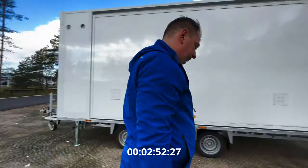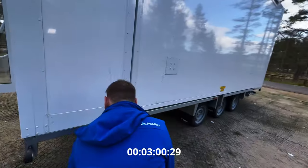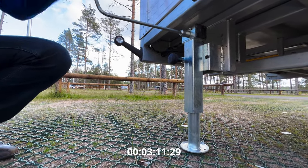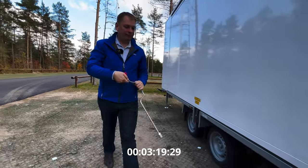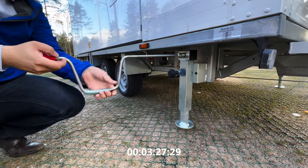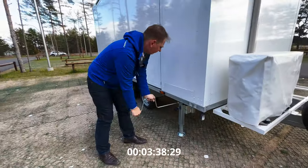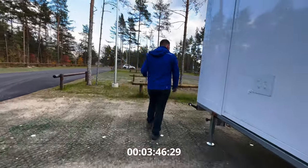Now to the other side. It's more or less level already, so I just have to support it a little bit and that's it. Just put it that way because I don't need it anymore.